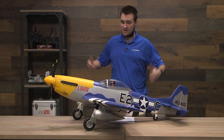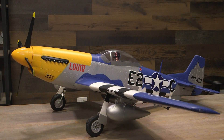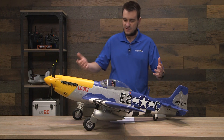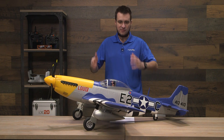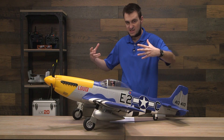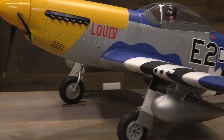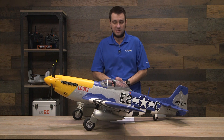Hello everyone, welcome to the buying guide for the 1.5 meter E-Flight P51D Mustang, new for January 2020. Obviously this is based off of the World War II legendary fighter that's captured the hearts of so many for so long. The standout thing for this is the fact that it's extra scale. For a foam constructed airplane, it has a very commanding stance and presence in the sky, with a very unique trim scheme — different from what we're used to with P51 Mustangs. Very nice touches from E-Flight.